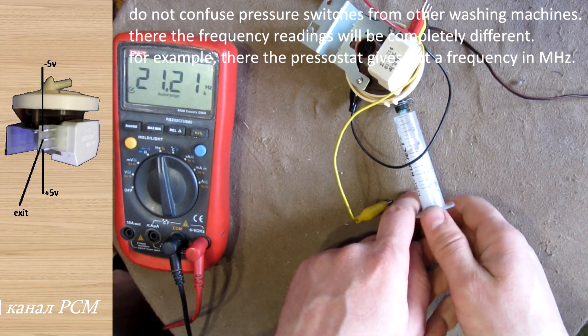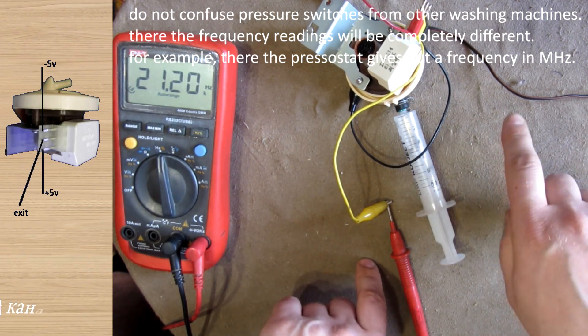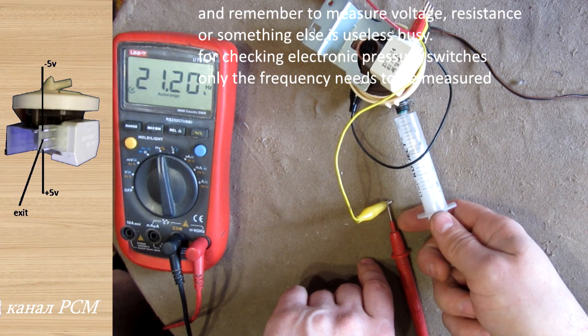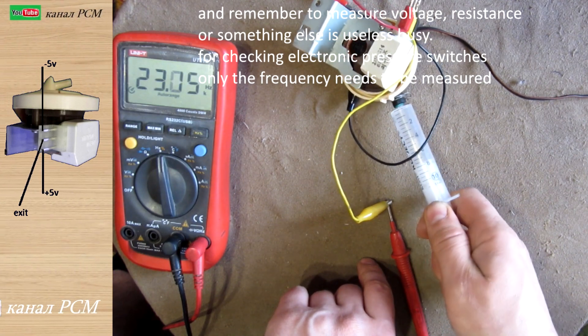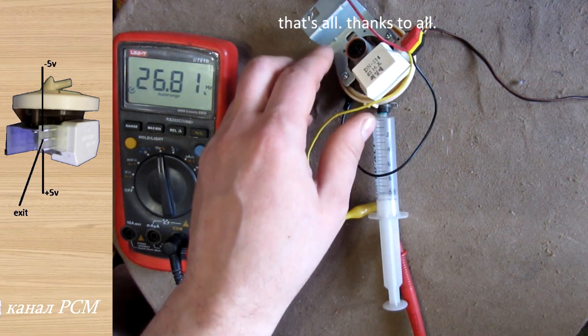Do not confuse pressure switches from other washing machines — frequency readings will be completely different. For example, a different pressure switch gives out a frequency in a different range. Remember: measuring voltage, resistance, or anything else is useless for checking electronic pressure switches. Only the frequency needs to be measured. That's all — thanks, bye!